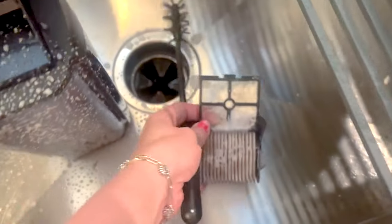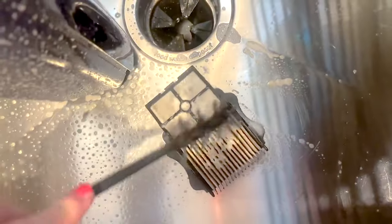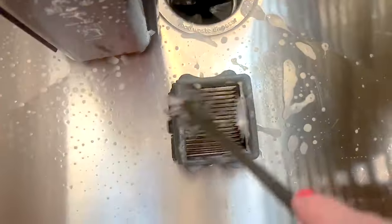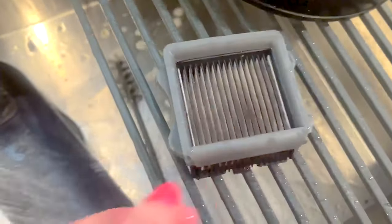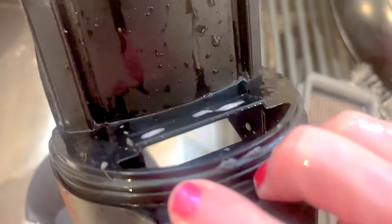I just sprayed this down — let's give it a good scrub and rinse. After that, you want to make sure this area is clean. Stuff gets in these grooves, so use the scrubbing brush and get in all those spaces. Take off this part — see how there's stuff right there? You've got to get that clean too, so scrub that and also on this side.